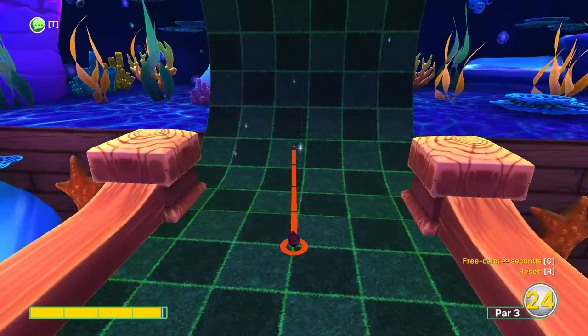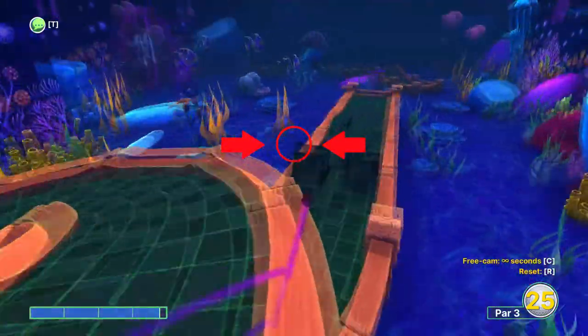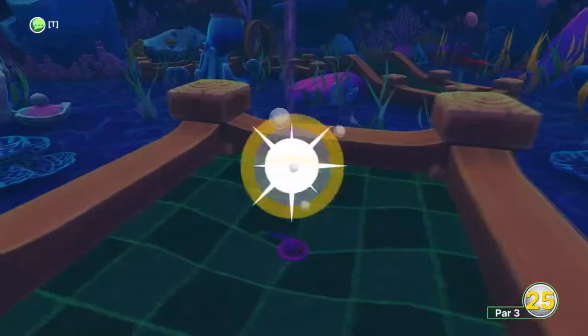This one's a bit of a tricky one. Just aim slightly to the left at about just under full power. You may need to take two shots here.